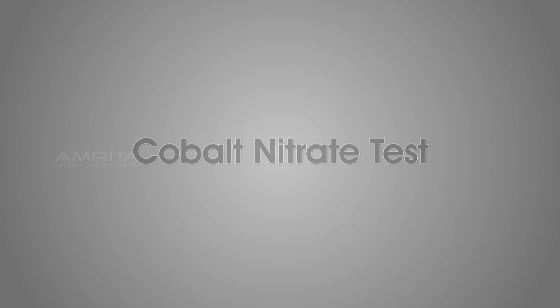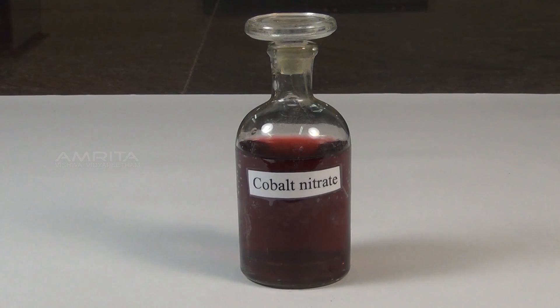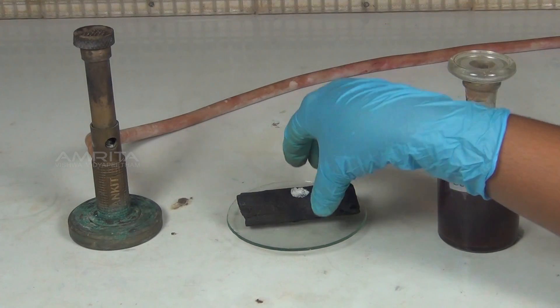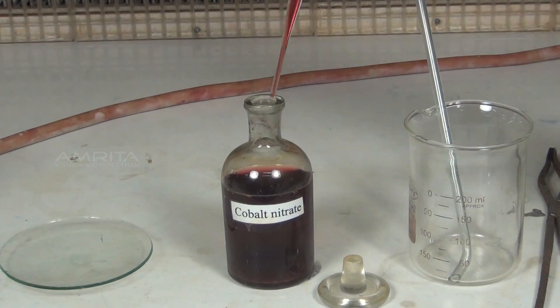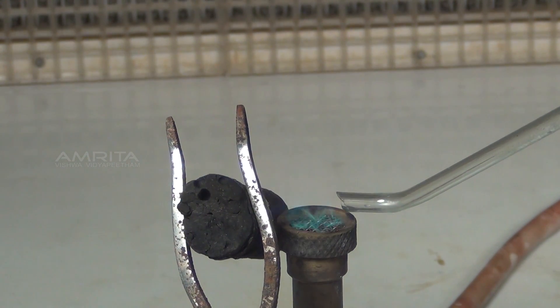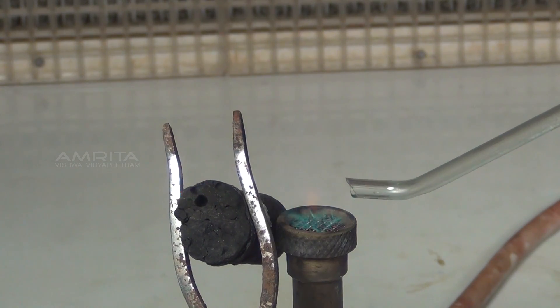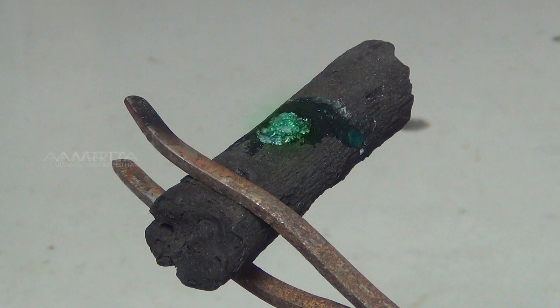Cobalt nitrate test. Materials required: white residue obtained in the charcoal cavity test, cobalt nitrate solution, dropper, tongs, blow pipe, and Bunsen burner. Procedure: Take the charcoal piece with white residue in it. Using a dropper, add a few drops of cobalt nitrate solution to the white residue. Using the tongs, hold the charcoal piece in front of the oxidizing flame of the Bunsen burner. Direct the oxidizing flame on the cavity by means of the blow pipe and heat strongly for some time. Formation of green residue indicates the presence of zinc ion.